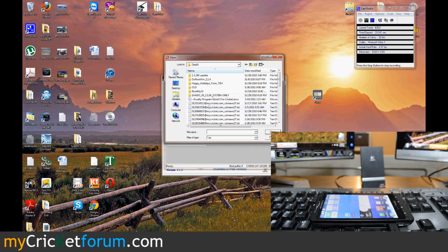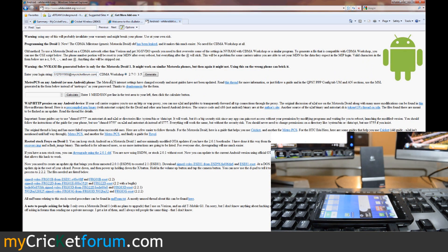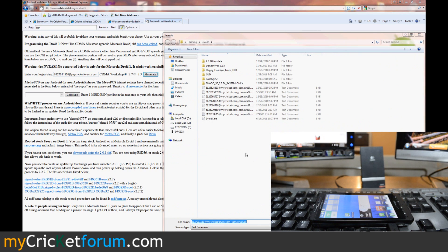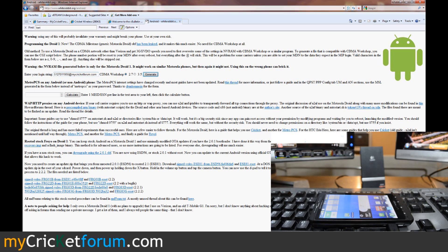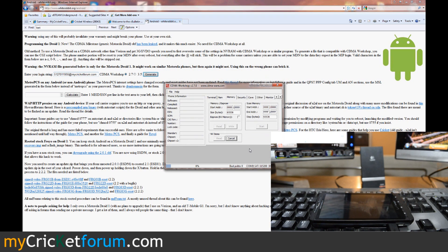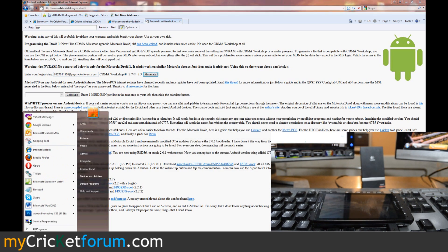Droid 2 folder... Droid X folder... I swear I just saved it to this. Let's try that one more time. Right there. Just going to write those NV items — 12 written. We'll close this down; we're not going to reset it, it's not necessary.